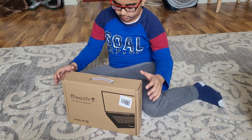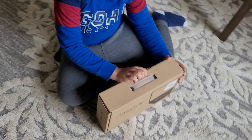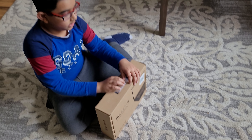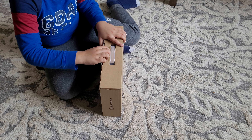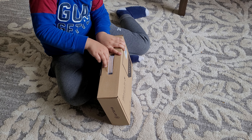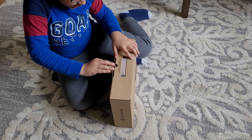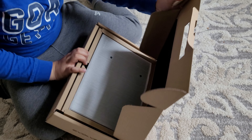Hi, so today we're gonna be opening the EVOO laptop. The EVOO laptop — so it occupies the packaging. We can use this, this is easy to go off. We open this up.